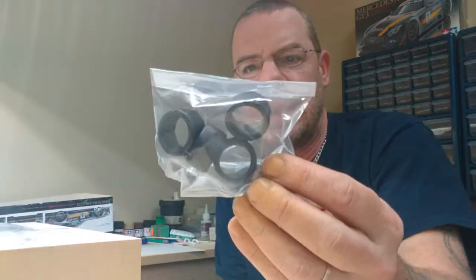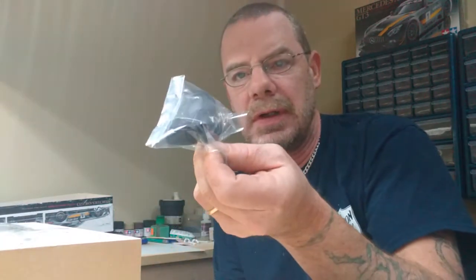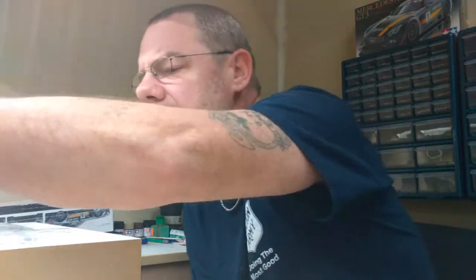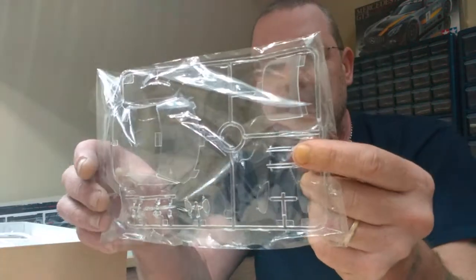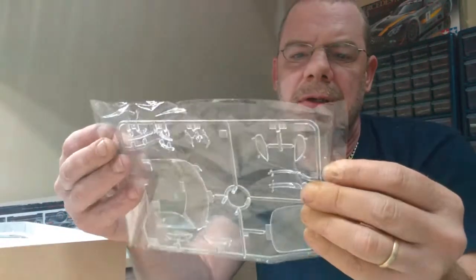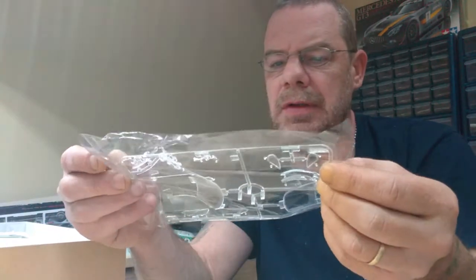Next we'll move on to the bag with the tires. They are slicks, they look like they have a staggered profile, and they have the little poly caps in there that hold them on. I did notice they do offer a decal to go on these tires — that might be something I do a tutorial on, how to get the decal to blend in with a rubber tire, because at competitions you can really see the carrier film. I'll show you a couple tricks on that coming up in 2018. Next up we have the clear parts — basically the back glass, windshield, headlight lenses, driving light lenses, tail lights — very clear, just beautiful. Typical Tamiya quality on that.